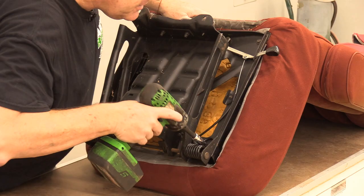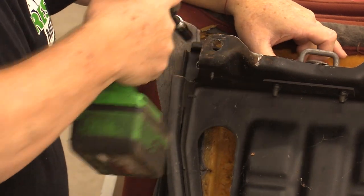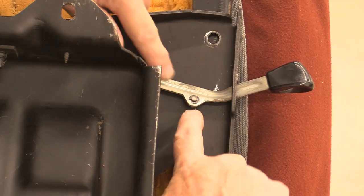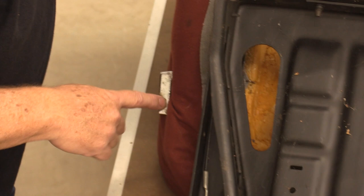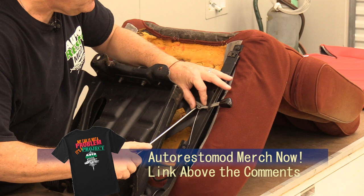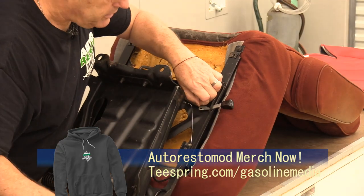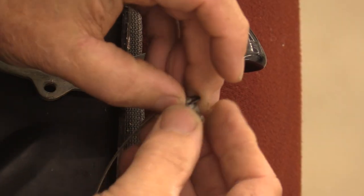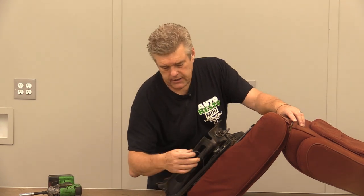I'm going to take the seat base off now. It's a 3/8-inch bolt that holds this main assembly to the seat, but there's also another bracket underneath it — four bolts total. I believe these seats are actually the same on each side, something to keep in mind. Now I've got a c-clip I'm going to take off, so I'll go get a flat blade screwdriver to pop that. That wire runs all the way around to the handle on the side of the seat. I'm going to pop this c-clip off and then put it back on so I don't lose it — always do that so you can find parts later.